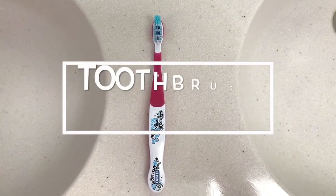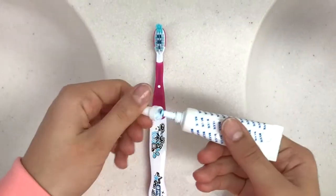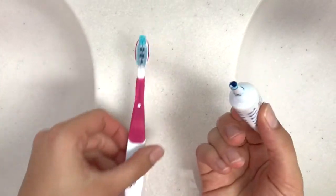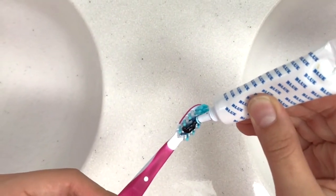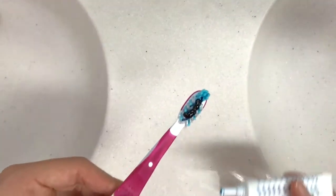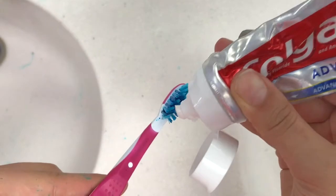For this toothbrush prank, all you're gonna need is a toothbrush and some blue food coloring — the drops are the best, but I didn't have that so I used icing food coloring. I put some of it on my toothbrush, mixed it in, and then added toothpaste on top to kind of cover it up.